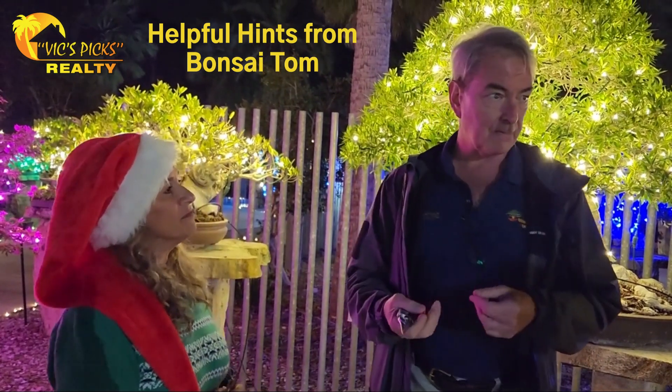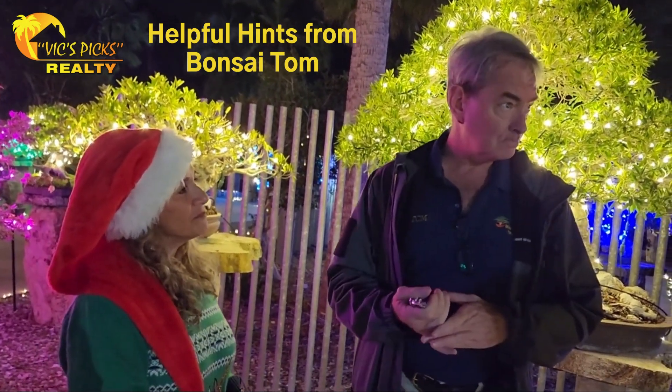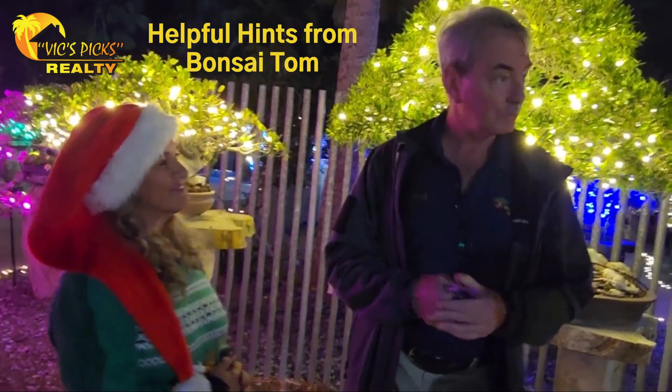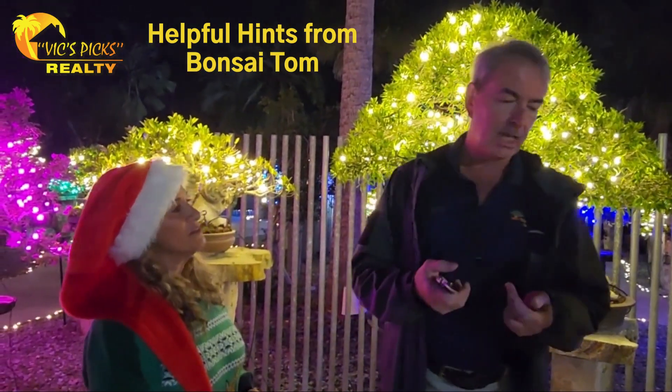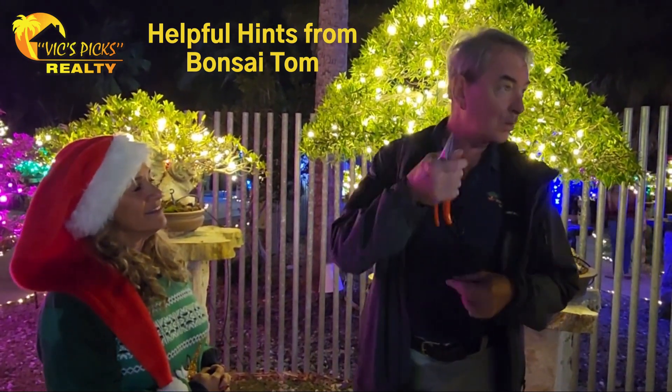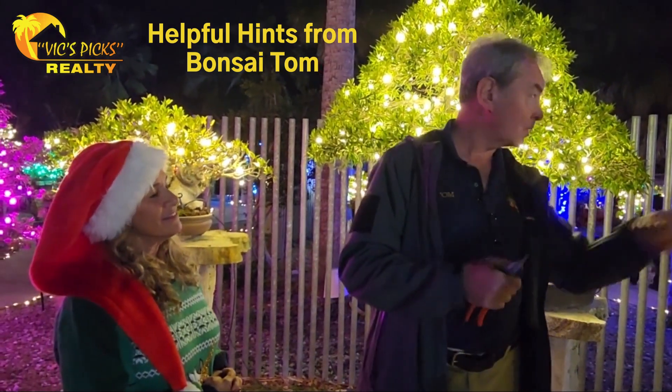To be a good bonsai, it needs to be fairly good — because you're using living material. You trim them back constantly. And it has to be a tree or a plant that can grow without a taproot, because obviously they're going to be very shallow.